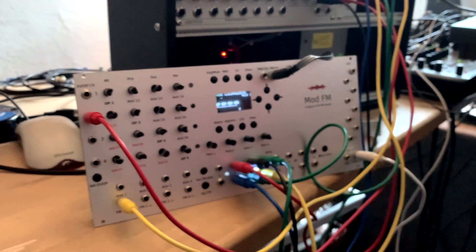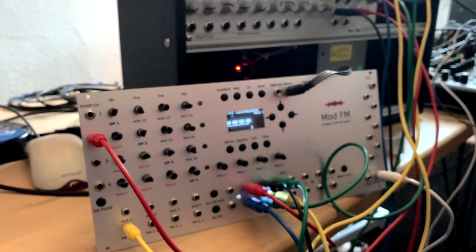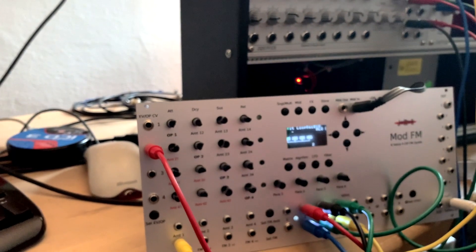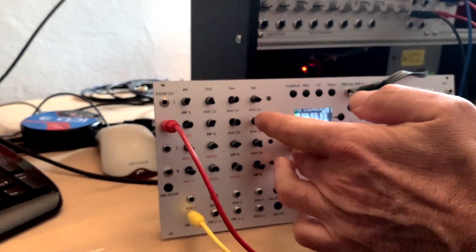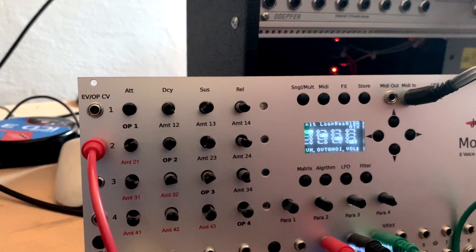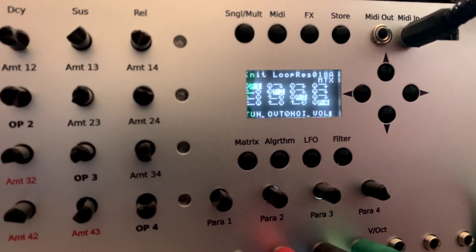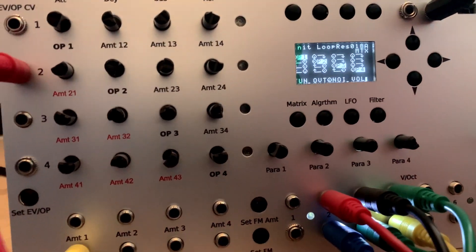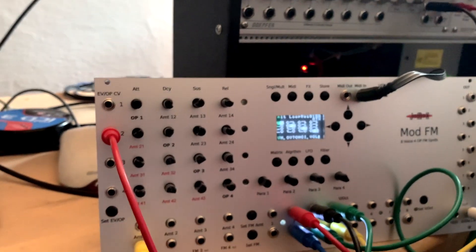With the algorithms you have just a few parameters — feedback only works on one path determined by the algorithm. But if you switch to the matrix, you have the full possibility to tweak beyond the algorithm constraints.